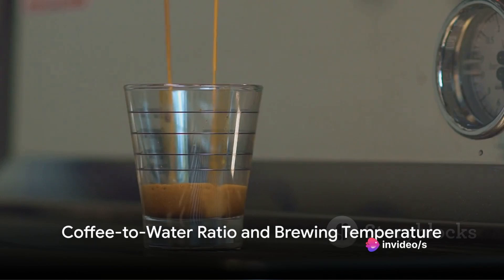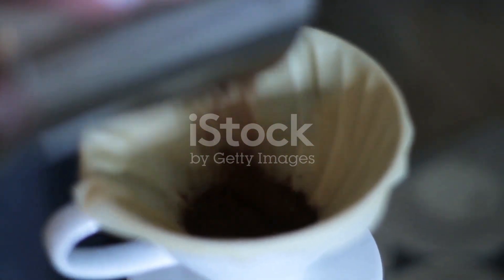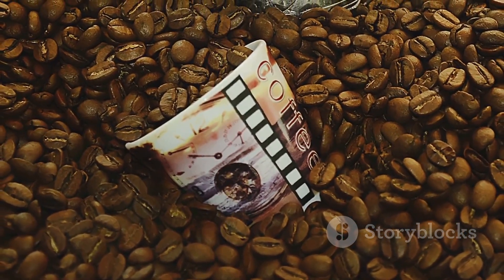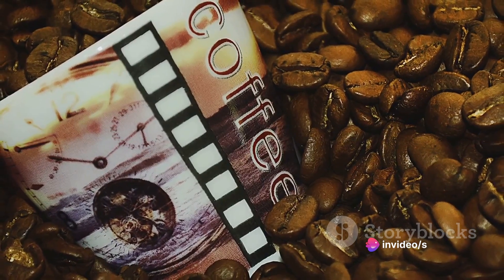Next, pay attention to the coffee to water ratio. Too much water and your coffee will taste diluted; too little and it can become overpoweringly strong. A general rule of thumb is 2 tablespoons of coffee for every 6 ounces of water.